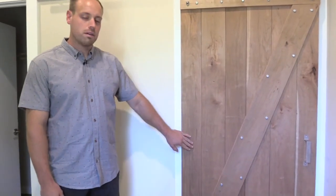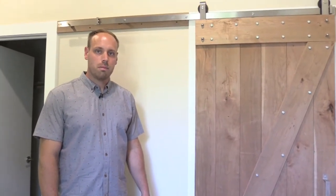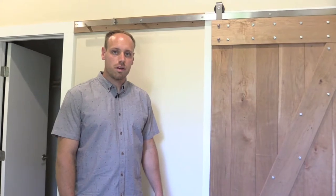This is locally harvested cherry wood that we've taken from the site, took to a kiln dry, brought back, and manufactured here on the site.